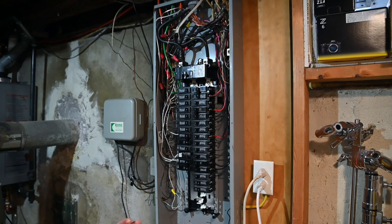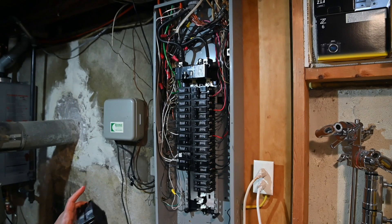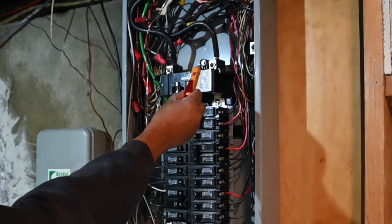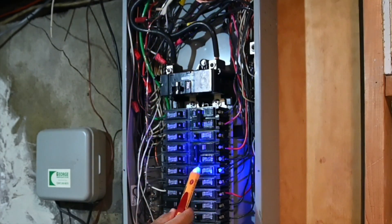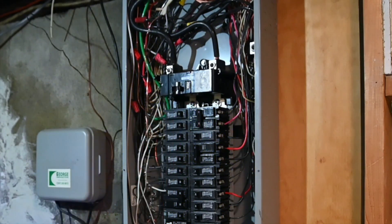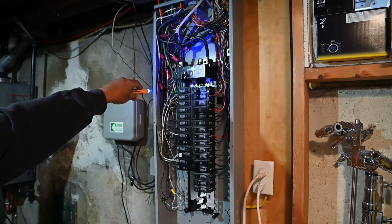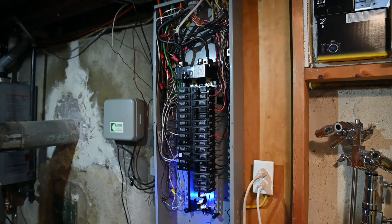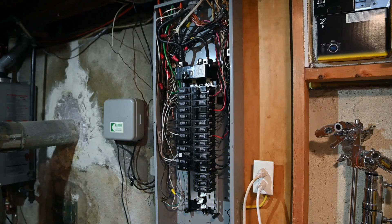Before you do anything, make sure your power is off. Right now everything is live — I have a tester and I can see that's the main power up there. I have a 200-amp breaker so my stuff is live. I'm going to shut it off at the main. Then you have to figure out where you're going to run your wires. I'm looking up top and I'm pretty full on the upper part, so I may have to come through the side.